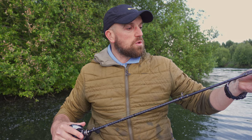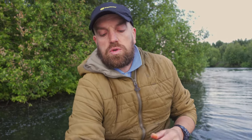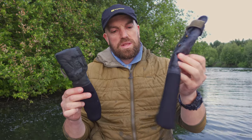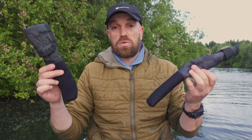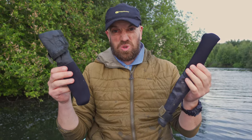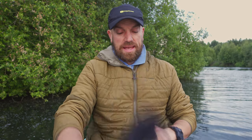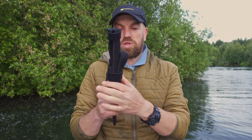Before, lure rods I used to store assembled and I used to use those carp socks. One goes on the tip, one goes on the butt section, and they used to work for me quite well. But they are designed to be used for carp rods — they are quite bulky. So on light lure rods, they just do not look that good. There is a much, much better solution and I will be switching to this one.